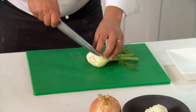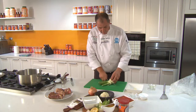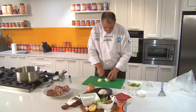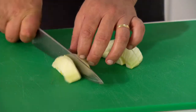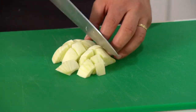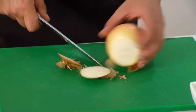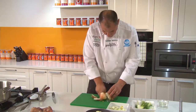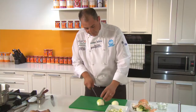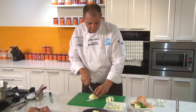For the fennel, take the bottom bit off, take your tops off, then slice in half lengthways, in half again, and then dice. For the onion, take the outer part of the skin off, cut lengthways into threes, and then dice evenly.